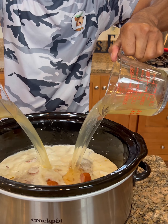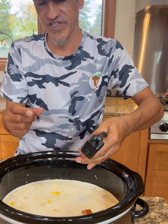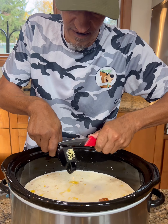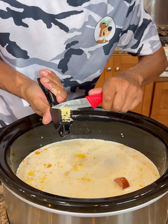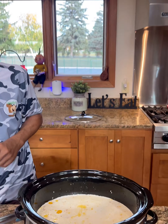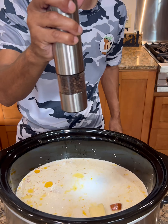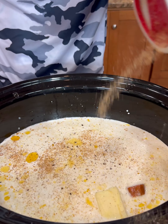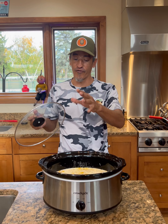Now we're gonna go with some low sodium chicken broth — four cups of it. Then we're gonna take a couple of fresh garlic cloves and get those in there. Then about three tablespoons of butter, a little bit more salt, a little extra pepper into the liquid, and some more Cajun seasoning.